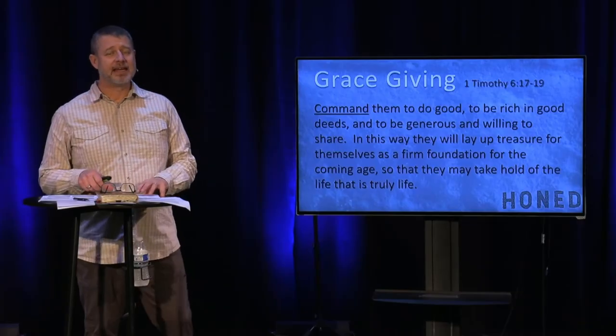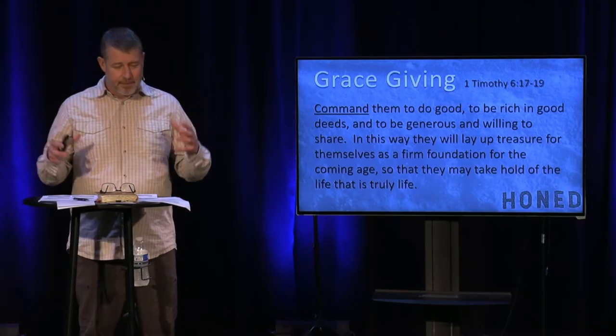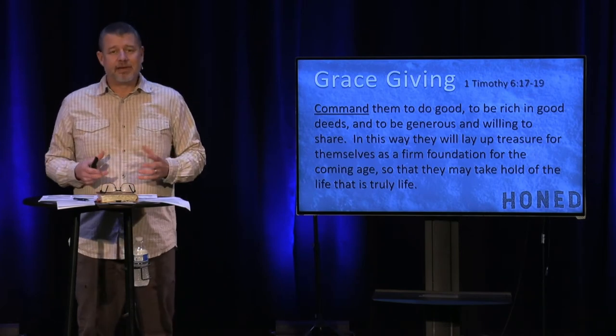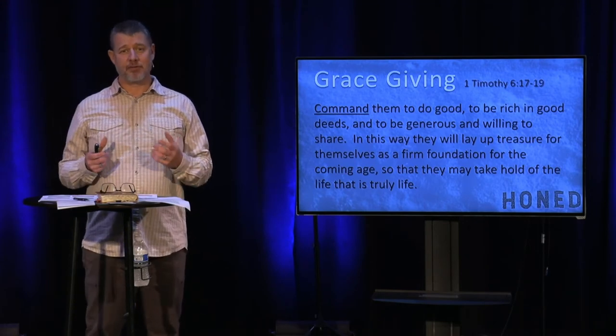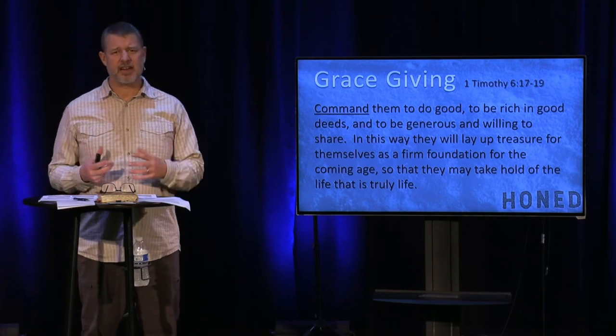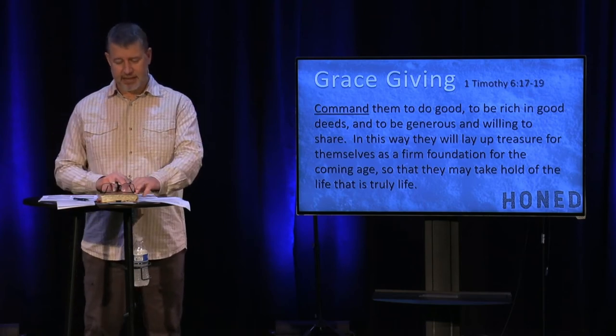What God is getting at is: if you want to really encompass the follower of Christ's life, when you begin to live a life of generosity, you will find that you are free — there's a life that's truly life. It's enjoyable and it feels right and it feels good to give. It would be wrong of me as a pastor to not talk about money. It'd be irresponsible.